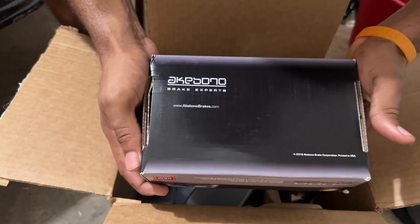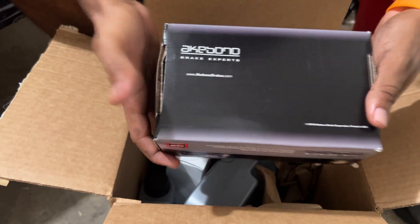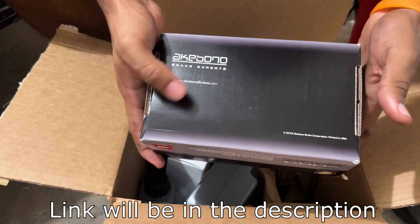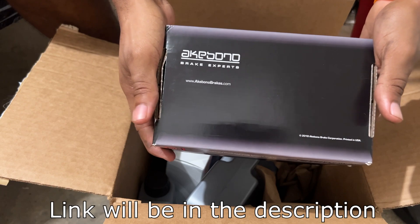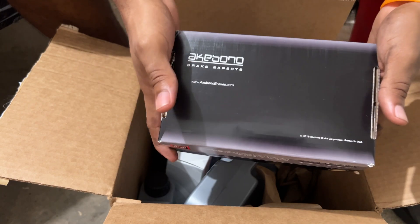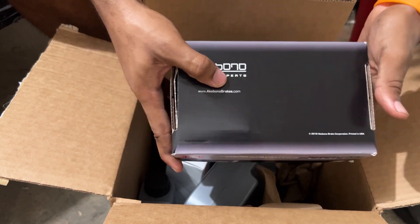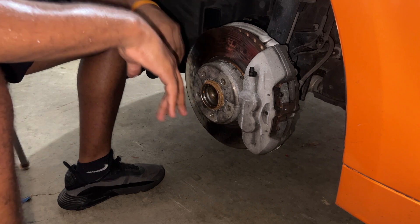Since I don't ride on the track or anything, I didn't get performance brake pads, but I did go with these Akebono brake pads which are ceramic. I read a lot of reviews and everybody was saying barely any brake dust, and that's exactly what I'm going for because I'm tired of all the brake dust on my wheels. We start on the driver's side — this is a very simple job.